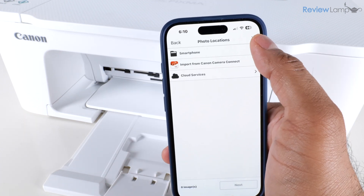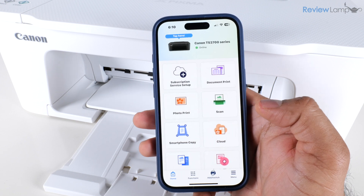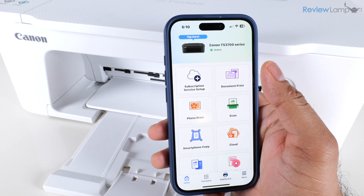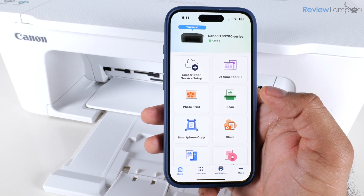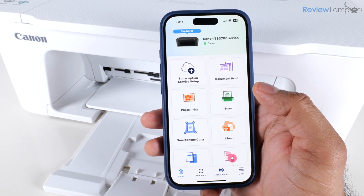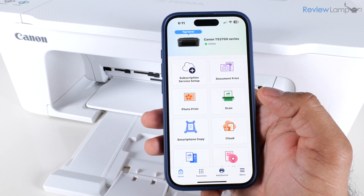Close that page by tapping the X in the top right corner, which brings you back to the app's home page. Up top you'll see your printer's name displayed, and very importantly, a green circle indicating the printer is online. This is all the setup you need to get your printer connected to a smartphone.